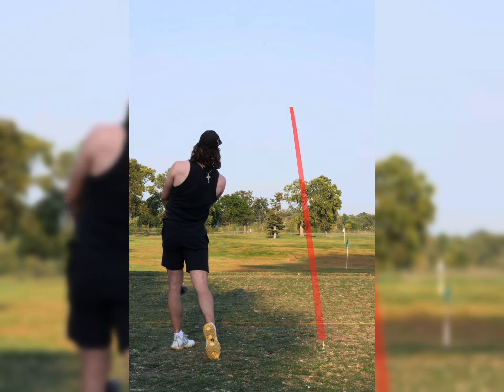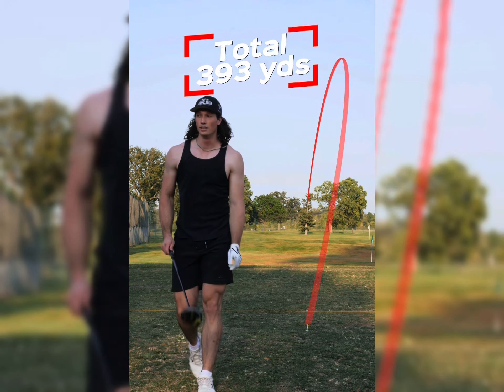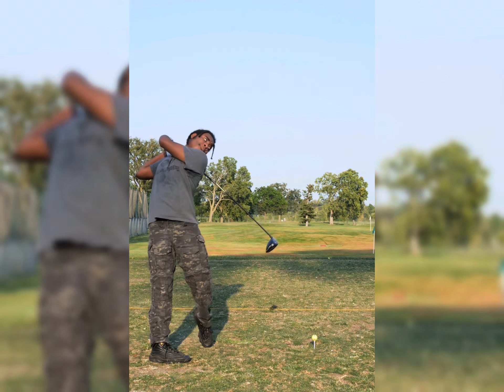There you go. Smoothie bomb. Smoothie. That was destroyed. Much better. That was pretty mint. That's the smoothest 400-yard drive I've ever hit. That was smooth. That was unbelievable. Ripped.